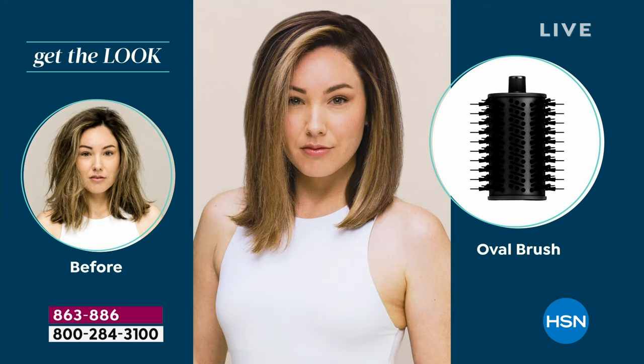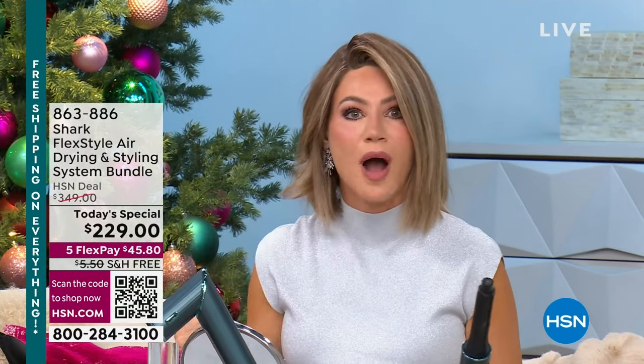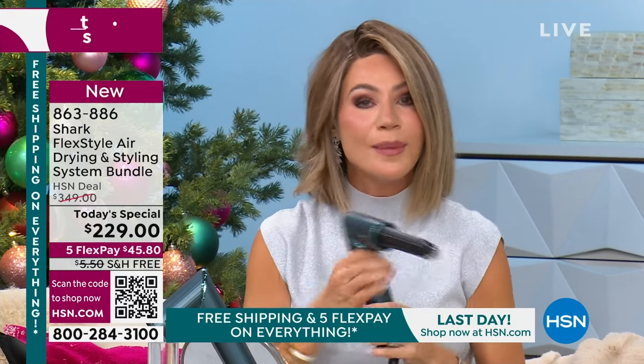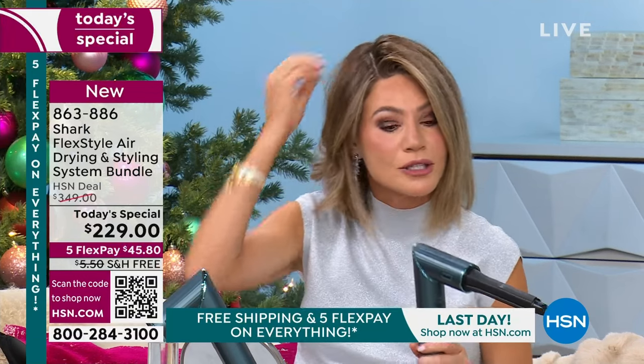Shark has new technology that makes it almost impossible to abuse your hair. How would you like to do everything the minute you get out of the shower, towel dry your hair, and curl it? I'm going to completely skip a step — I don't even have to blow it dry. This tool will do it all. It's called the Flex because right here you press it. I can curl the top of my head, touching my head, touching my face — it's not going to burn you. It checks a thousand times a second, making sure it gets an even amount of heat every single time.